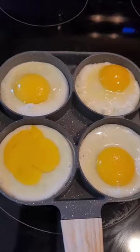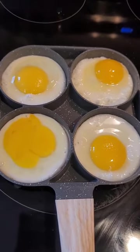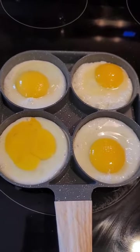Look! The eggs are in good shape. You don't need to flip it on the other side if you want medium cooked eggs with runny yolks.